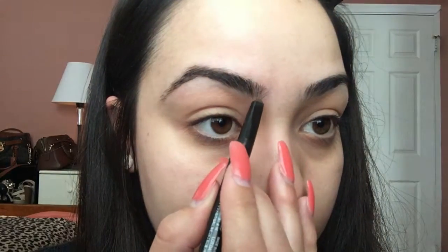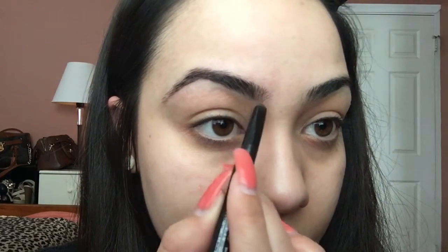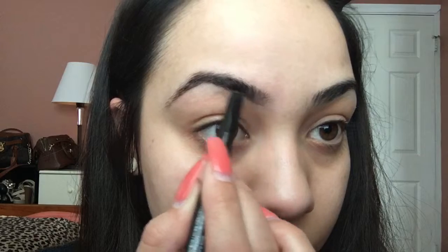Let me apologize for my ratchetness — I have no makeup on because I never wear makeup before I put my eyebrows on. I used to, but I don't do it anymore. Now I'm just going to be lining the bottom of my eyebrow.